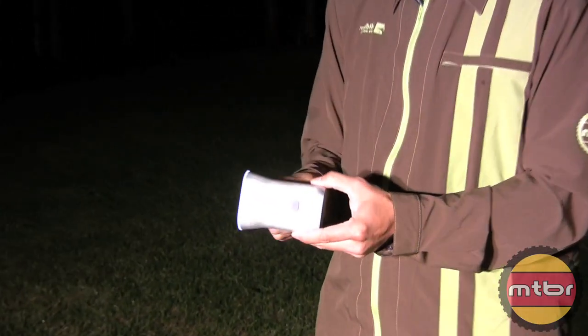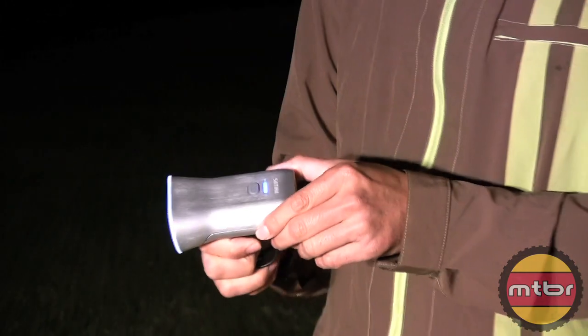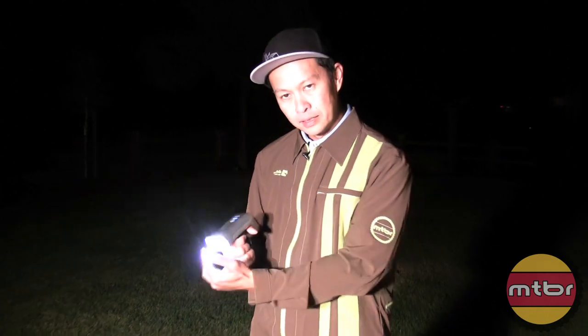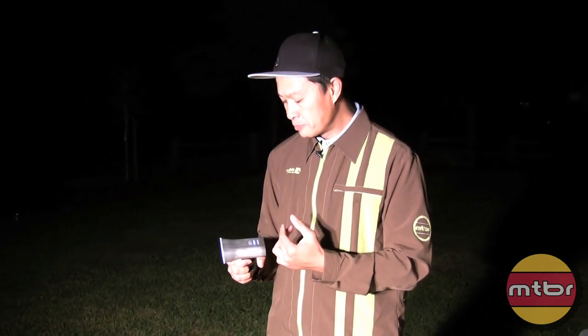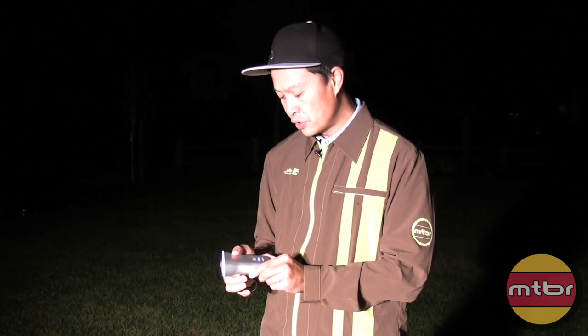It's a super exciting product in the commuting and a little bit of mountain biking area. It's 200 bucks — it's not cheap, because of the quality and the technology from Philips. But for something this unique, I think it offers value. And they have plans to offer lower-cost versions of this.